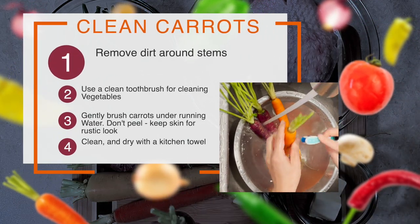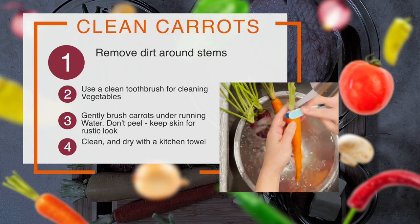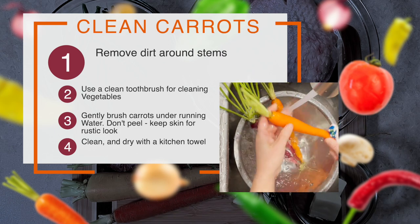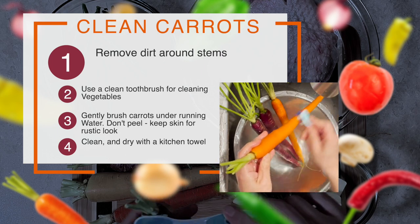Clean carrots well. There is dirt around the stems. I use a clean toothbrush just to clean vegetables. In running water, I will gently brush the carrots.